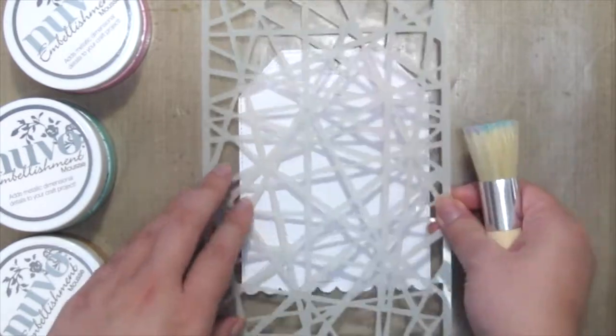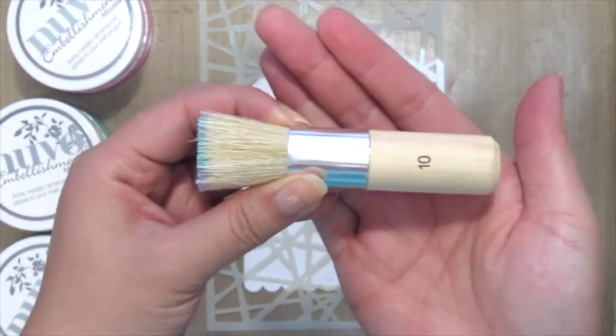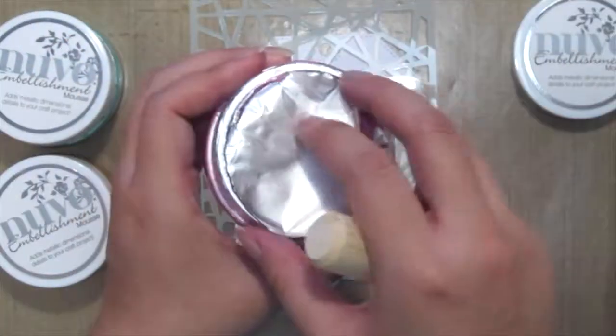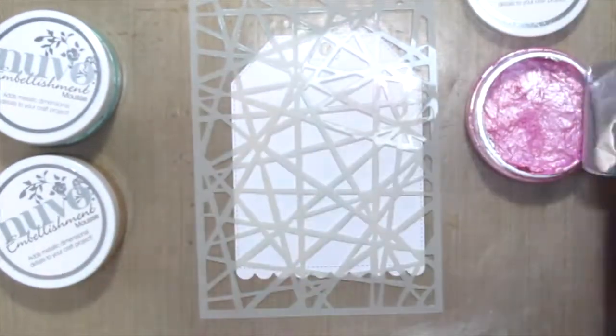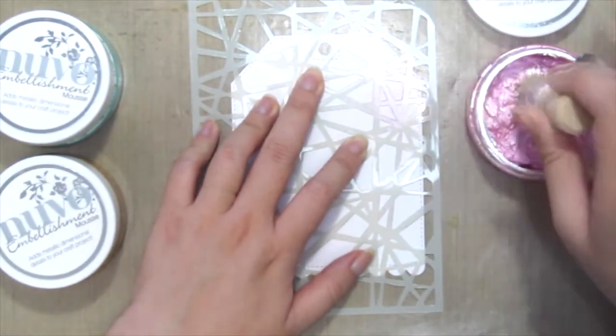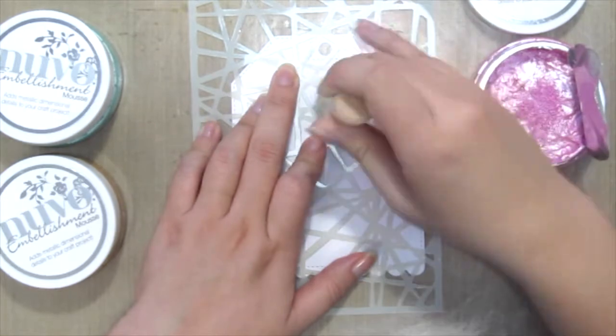I'm grabbing this stencil brush — you could use a makeup sponge or ink blender as well. I'm grabbing the Peony Pink first and just dabbing it onto my tag randomly at different spots.